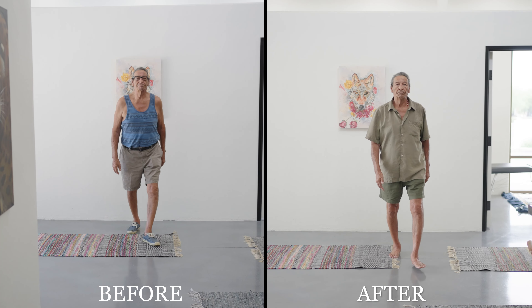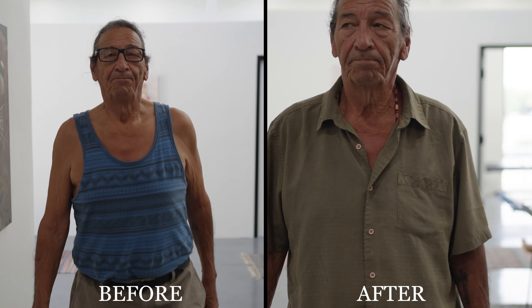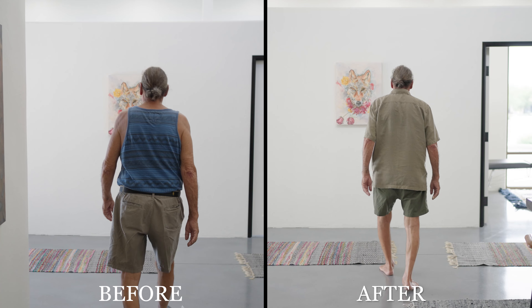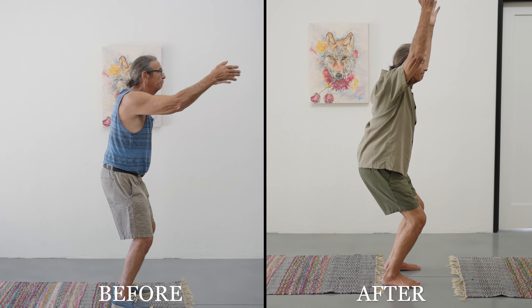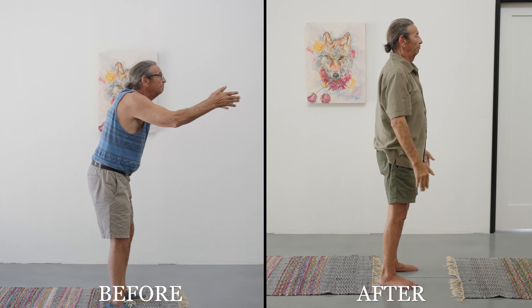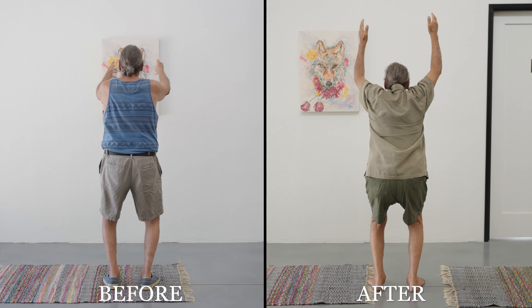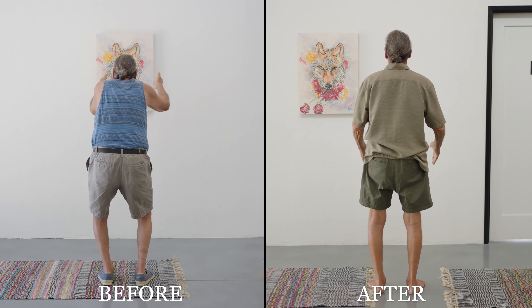Checking posture, gait, and squat. Bob walks toward the camera and turns back — much better. Then hands overhead, squat and stand facing forward, and also facing the wall — hands overhead, squat and stand. Beautiful movement overall.